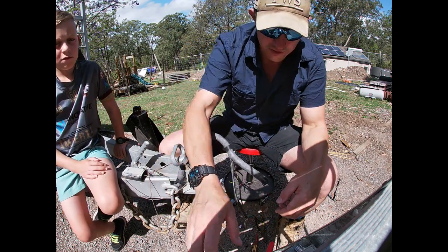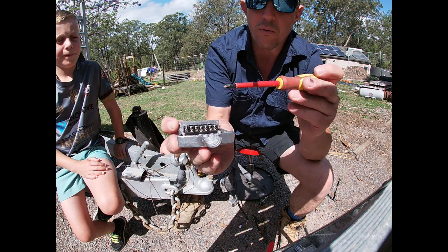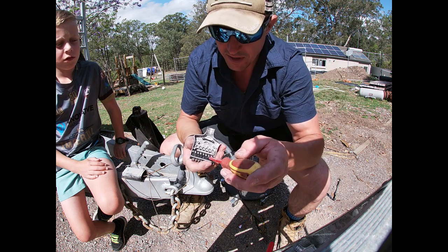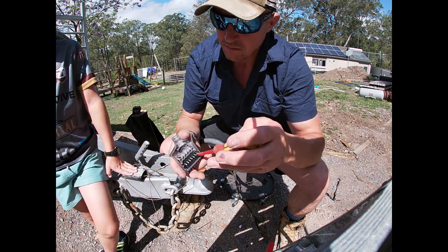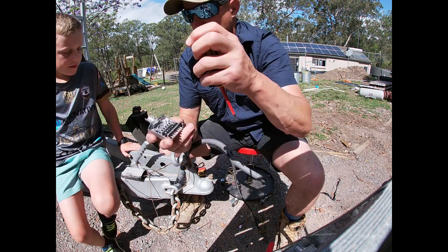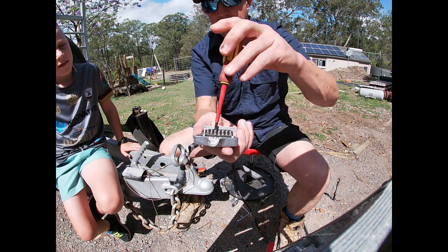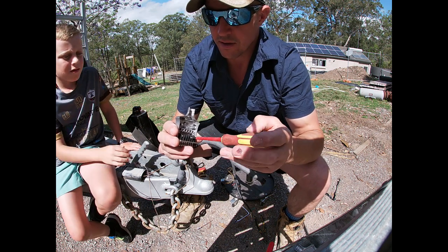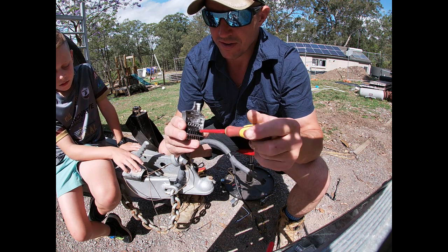Put that aside and prep the new plug. I'm going to wind the terminal screws out until the hole is almost completely open — that's where the wire is going to go, and the screw clamps down on it. Just be careful not to wind them out too far or you'll lose one of those little screws.